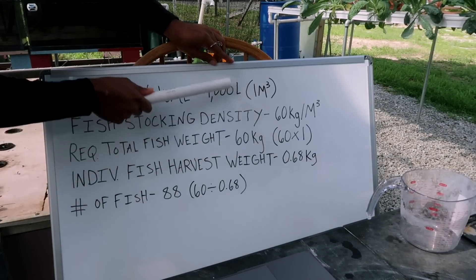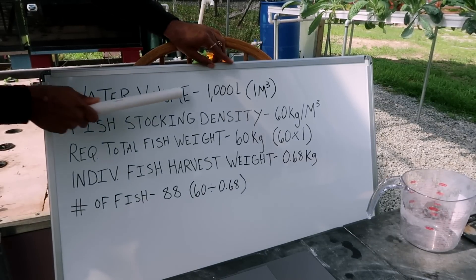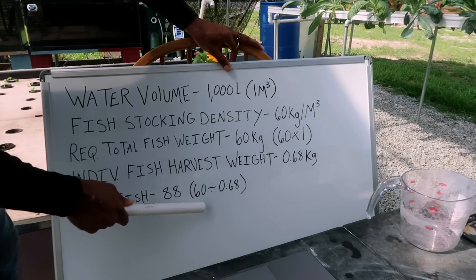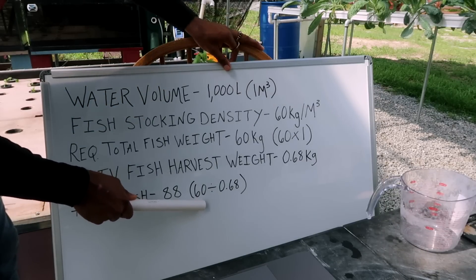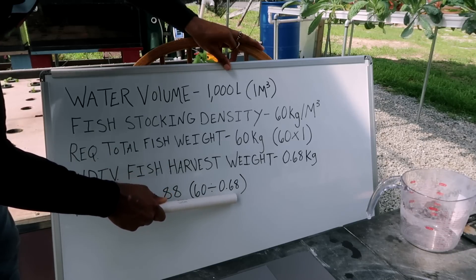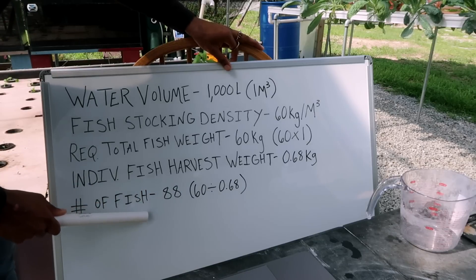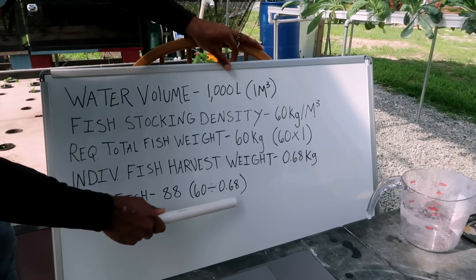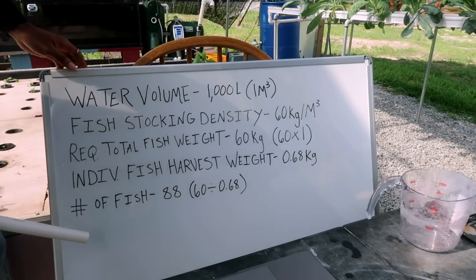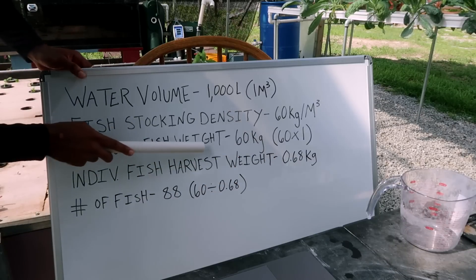Now that we have these calculations broken down, we can get into what you're asking: the number of fish you can fit in this water volume. When you break it down, we're going to get 88 fish. The way that breaks down: we have our total weight at harvest, which is 60 kilograms, divided by the individual fish harvest weight of 0.68 kilograms. That gives us the number of fish. So 88 fish at 0.68 kilograms is going to give you a required total weight of 60 kilograms.